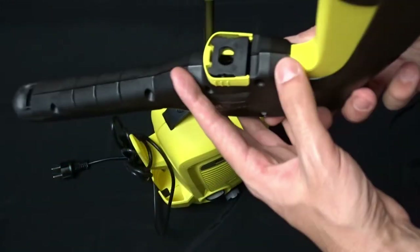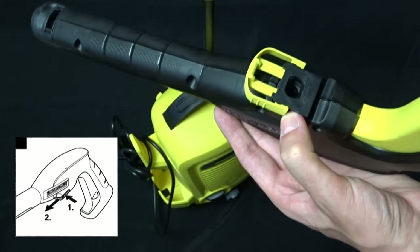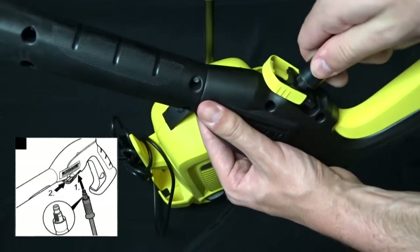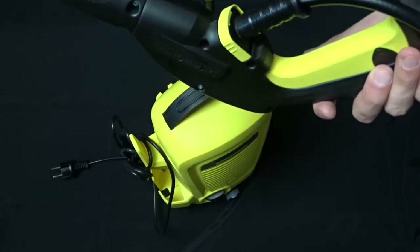To attach the high pressure hose to the gun, pull out the yellow clamp, insert either end of the hose as far as it can go, and push the clamp until it locks. Pull the hose slightly to check if it's connected properly.